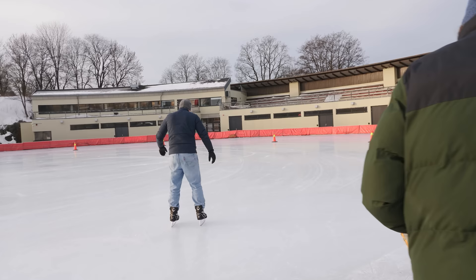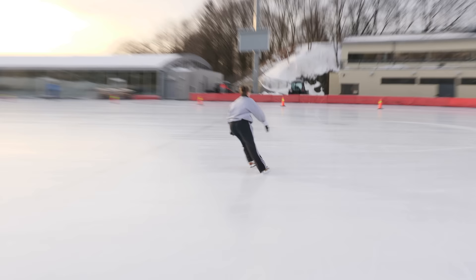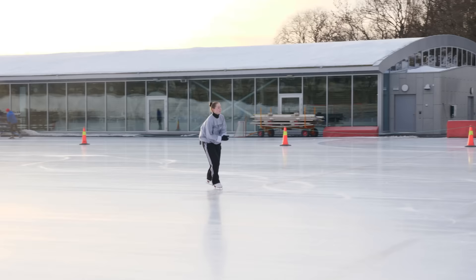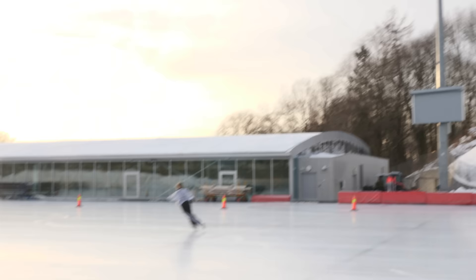We wanted to film someone ice skating, but the problem is I'm very bad at it, and Morten was going to film. So that only left us with Juni-Maria, our editor. When she stepped on the ice, something unexpected happened — she could actually skate, even backwards, with no warm-up at all. She's actually pretty good.